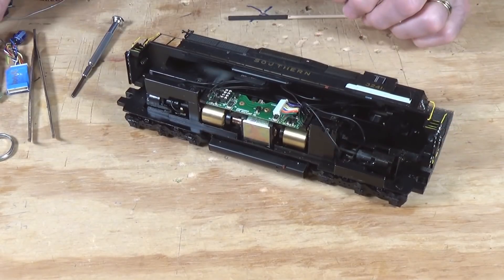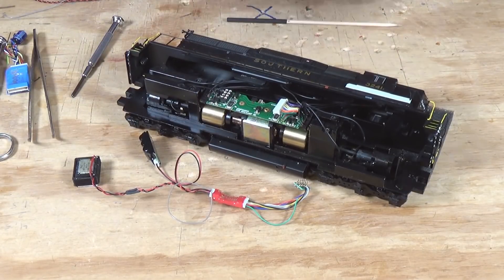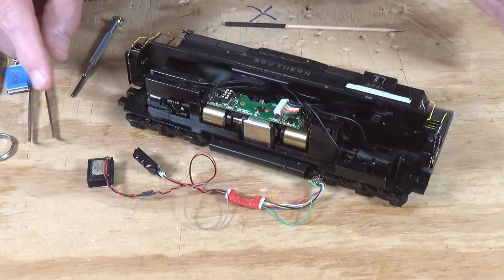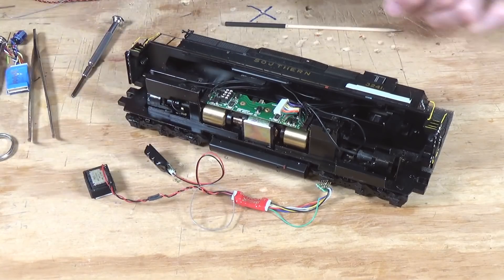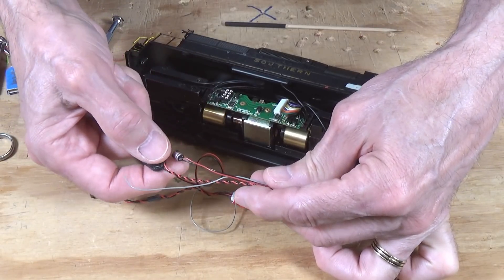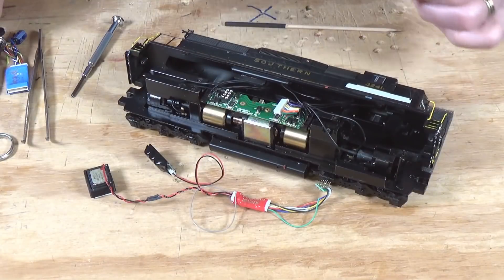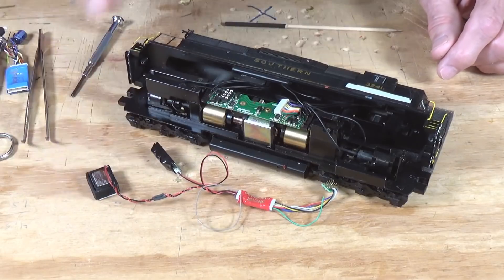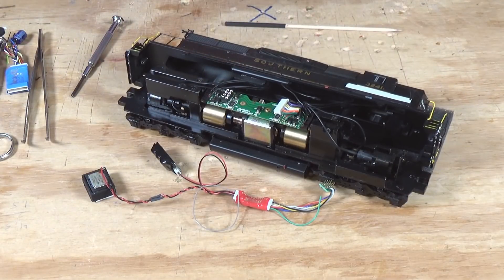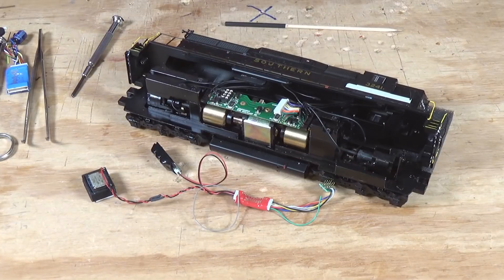I'm going to use this particular decoder right here — it's a Digitrax SDXN136. It comes with an 8-pin plug, and you can plug in a power extender, which is the Digitrax version of a Stay Alive. They come with very tiny N-scale sized speakers and a small capacitor for holdup. I've replaced that with a different connector that has the power extender connected to it, and in place of that small speaker, I've soldered on one of my Sugarcube speakers. I've shown you how to solder a Sugarcube speaker on enough times, so I'm not going to go through that step.